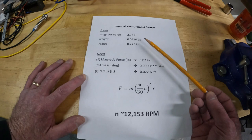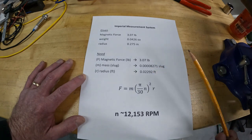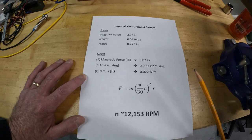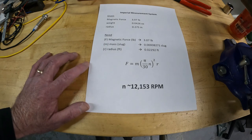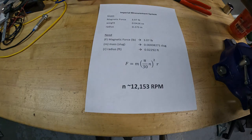Going back to the equation: the force is 3.07 pounds. We need the mass — there are tons of calculators online. In the kilogram system you don't have to do that conversion because kilograms are mass, but in the imperial system force is in pounds and mass is in pound-mass. If you put the correct numbers in you will get the correct value; if you don't, you will end up with ridiculous numbers. Using these values we get 12,153 RPM.